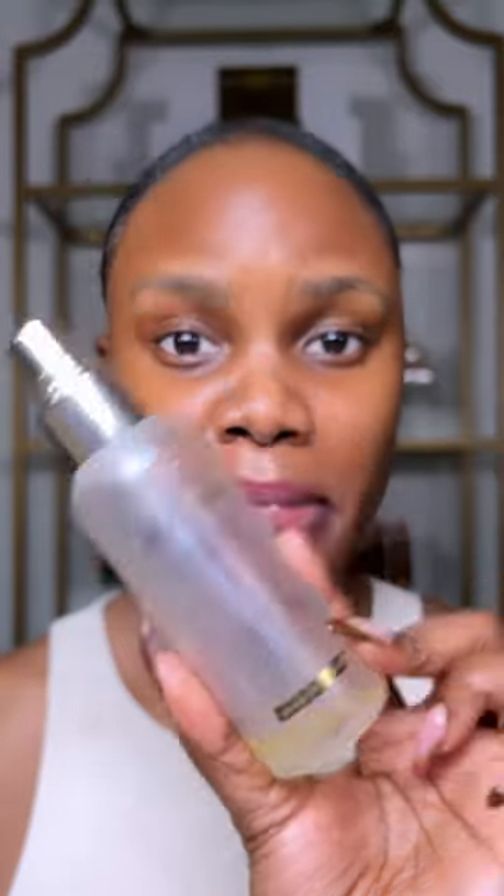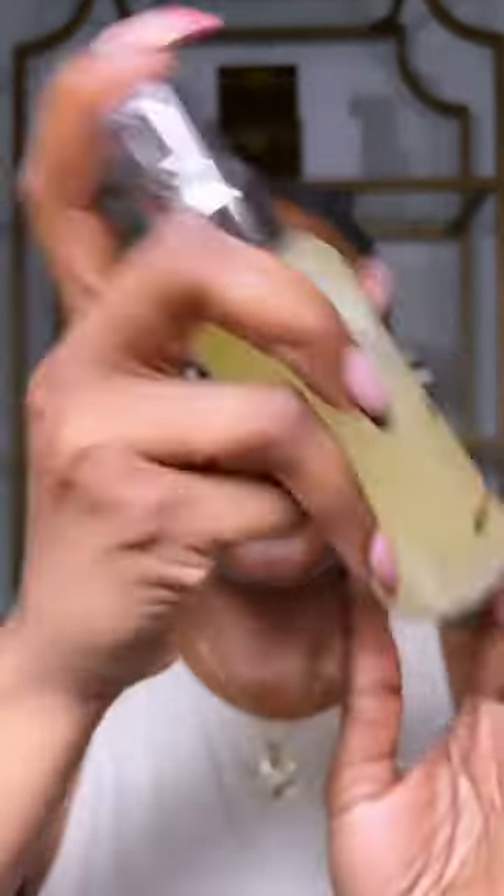I love the Dalba First Spray Serum. As you can see, I've used up this whole bottle, so I'm onto another one. This is going to help refresh your skin and lock in a ton of moisture before applying your makeup.